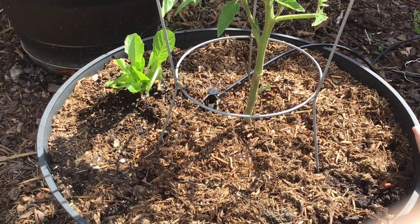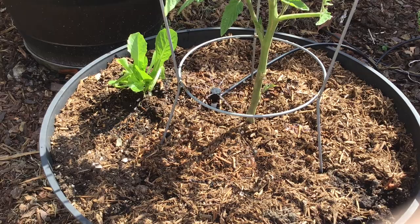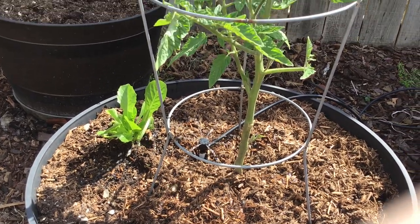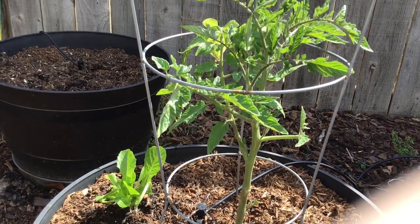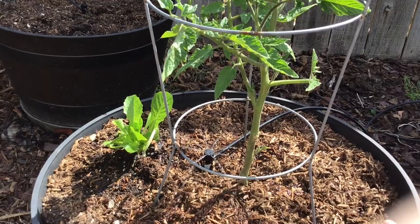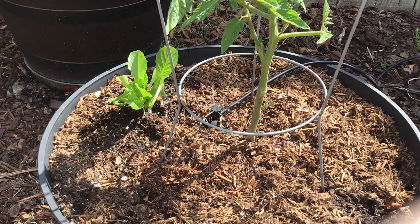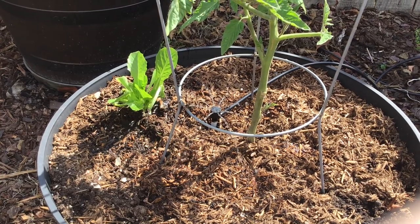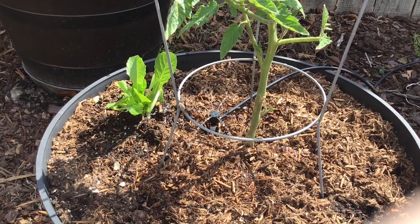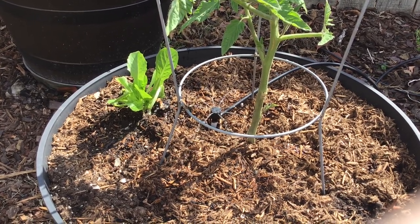The nice thing about this is you can adjust your sprinkler timers throughout the year so that your garden maintains a consistent watering pattern, which is very important especially when growing things like tomatoes and certain vegetables. If you don't have the ability to set up irrigation like this, you can certainly water by hand with watering cans, or there are hose drip lines with timers you can add to a regular water spigot, so you have a lot of options.